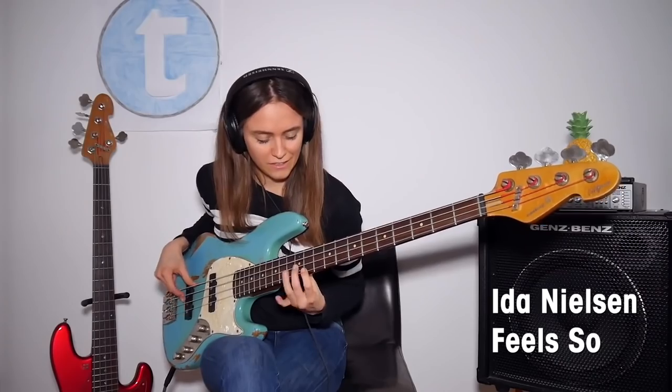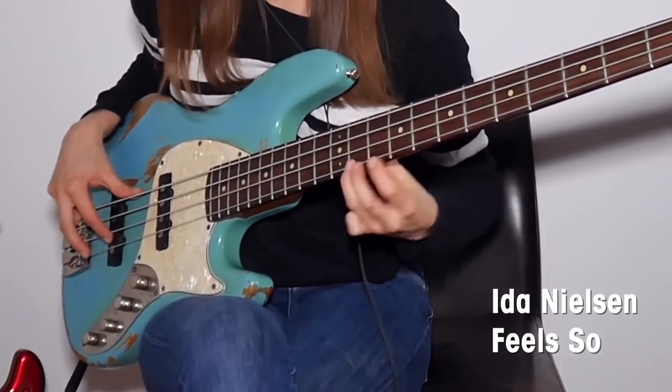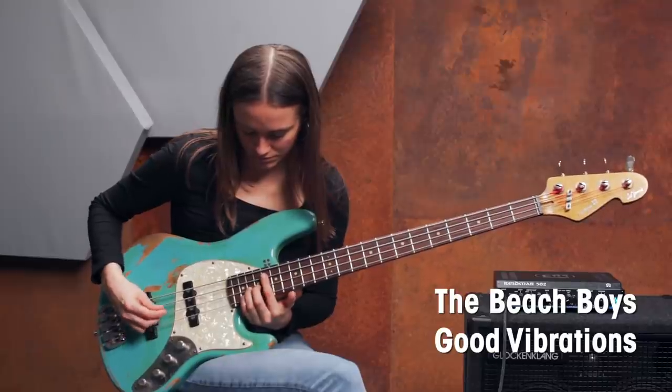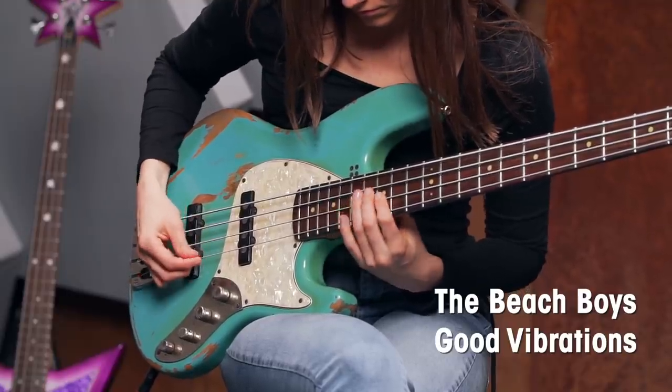You're instantly asking yourself, why the hell should I learn arpeggios? And I will tell you, because without arpeggios you could not play this. Or this. Or you also can play the Donauwalzer, which would be a total disaster.